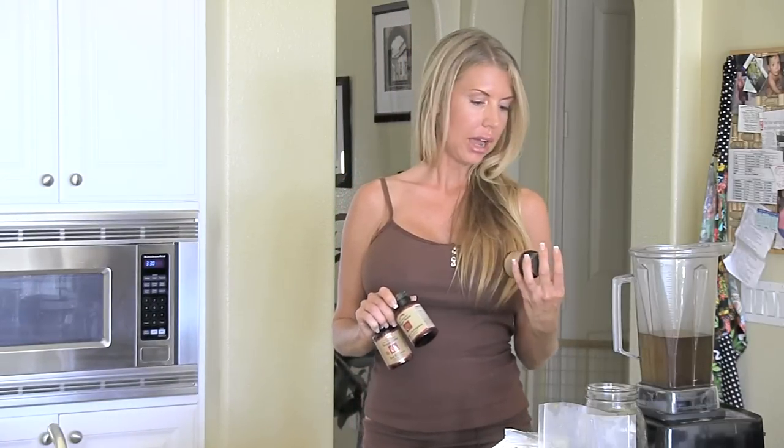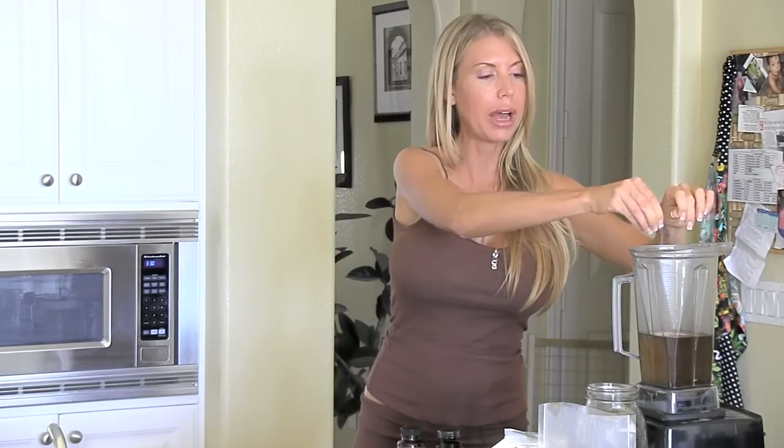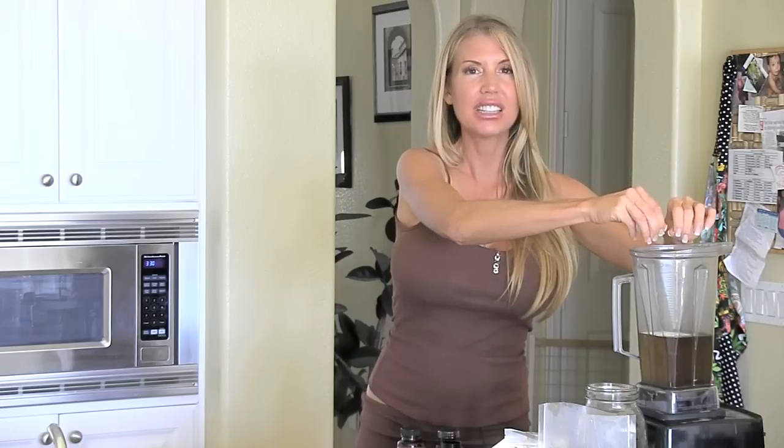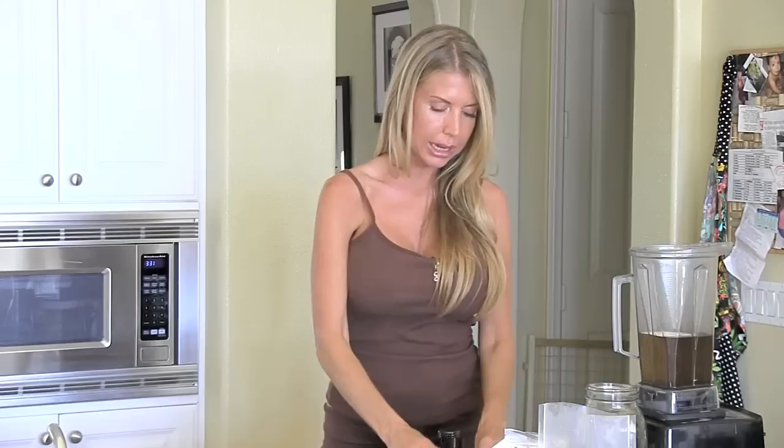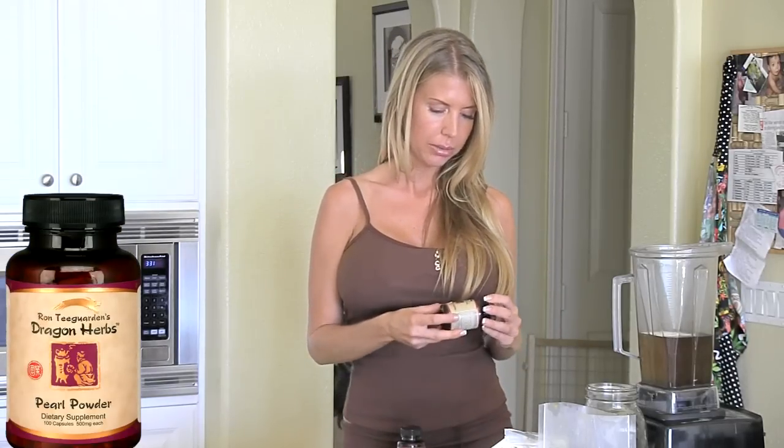And then this is the fun stuff, and these are quite expensive, I'm not going to lie, but this stuff is good. I have pearl powder. I like to open one capsule of pearl powder in here. This is an elixir. Pearl powder is beautifying — it's great for your hair, skin, and gums. It's amazing. This also is from Dragon Herbs, Ron Teagarden's Dragon Herbs.